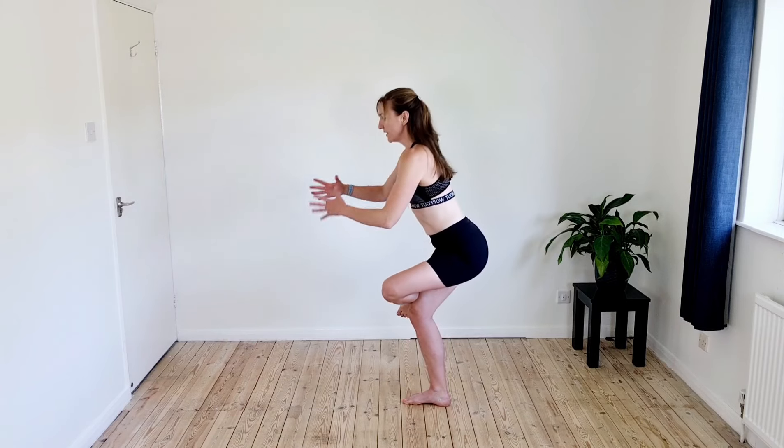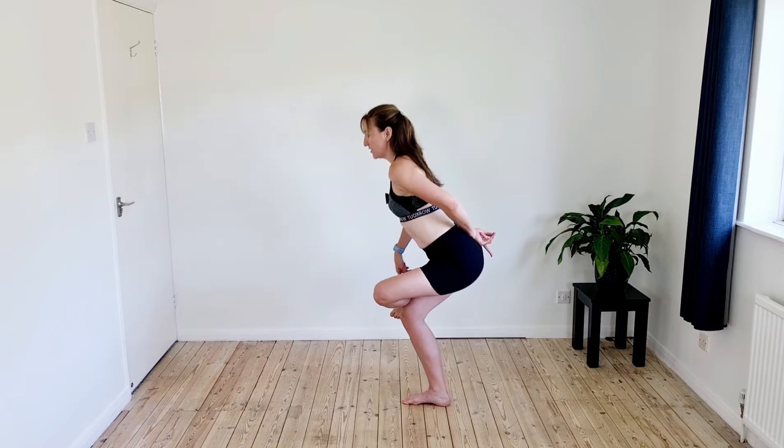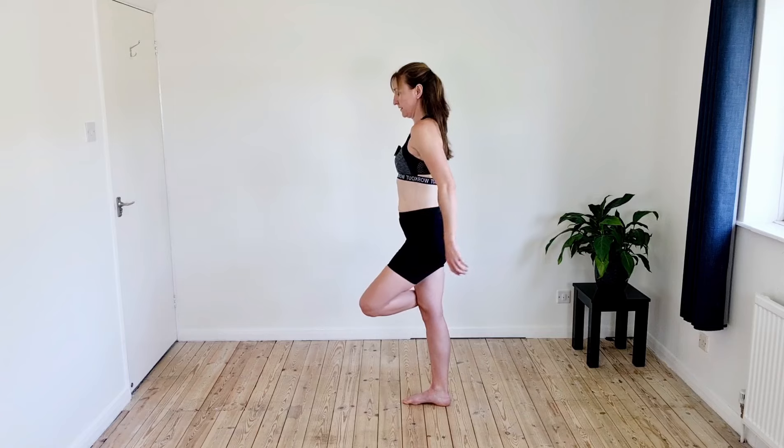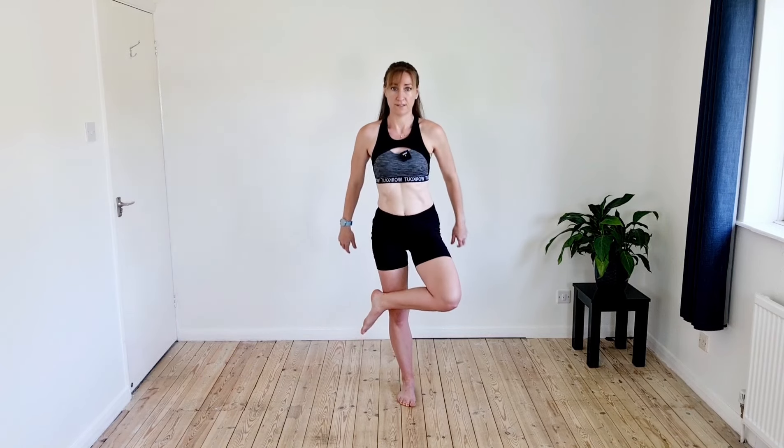Now take that same leg, stick it on your thigh on the other side, squatting back down. As you come down, the chest stays up — we're lifting the tailbone ever so slightly at the end point so you get that real stretch into the hip, and then back up. Lower abs stay engaged, chest stays open. Even when we're stretching, we're also working the rest of the body: the core, the glutes through the standing leg, and the hip stabilisers — it's a combination of strength and mobility.